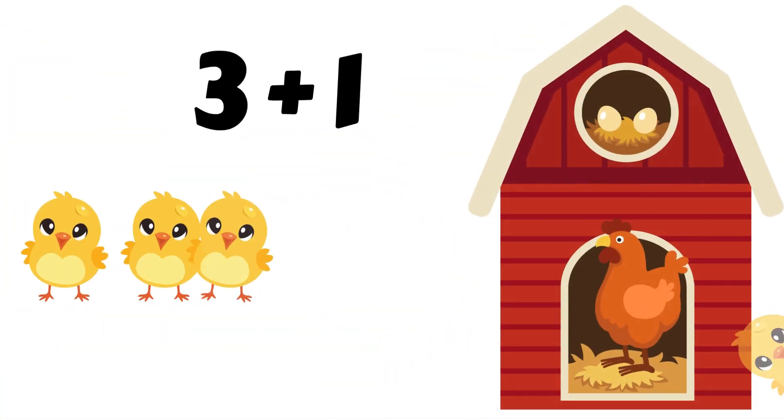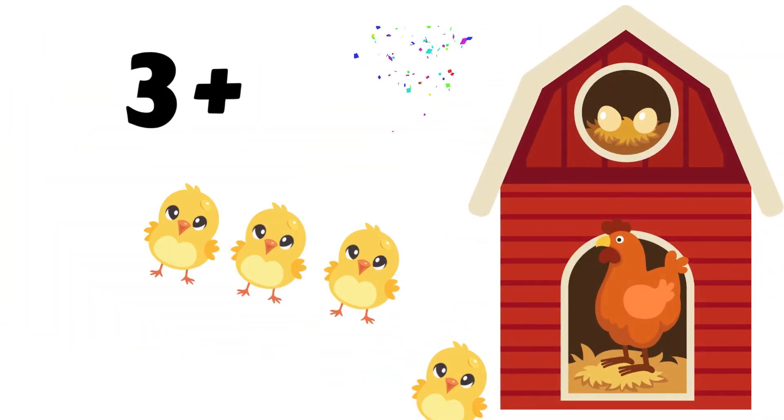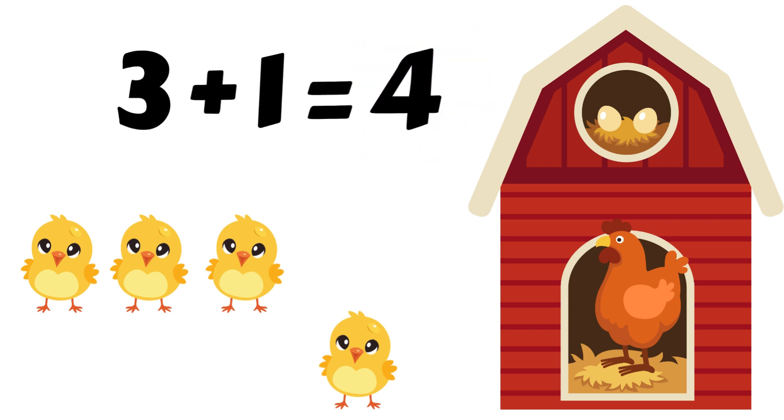Your turn. Help mother hen add her chicks. What is three plus one? Put three in your heart. Now add one more. Four. Great job. Three plus one is four. Count the baby chicks.